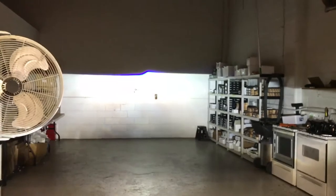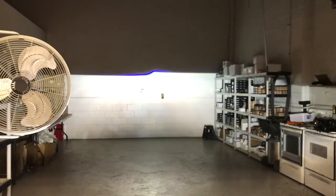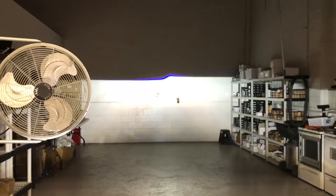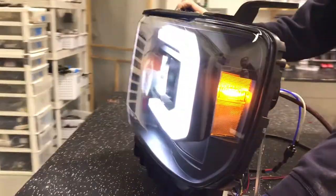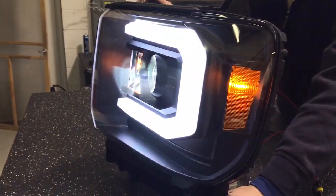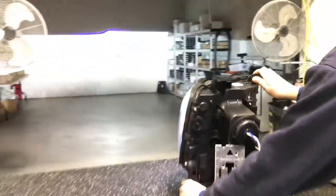If you guys have any questions, email us at info@lightworks.net. We look forward to working with you — check out our website, we have a lot of product on there. You can retrofit your own headlights and send them off, or we ship worldwide. For example, these are going out to Qatar. We can build it for you, we can ship you the parts, whatever you'd like.